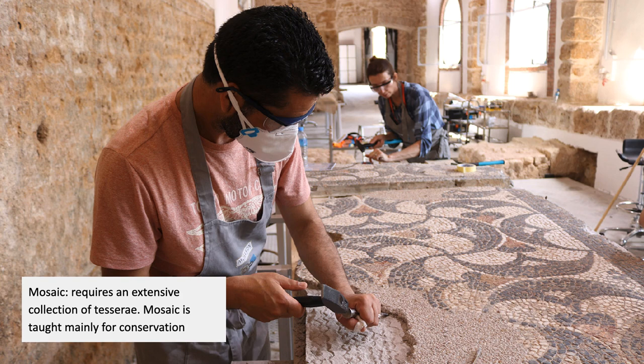Mosaic — you can practice mosaic anywhere, but to do a real mosaic, you need an extensive collection of tesserae. One of the places that used to do that in the States was the Boston Museum School; they had a collection of tesserae. Nowadays it's mostly just taught for conservation, like conserving Roman mosaics.